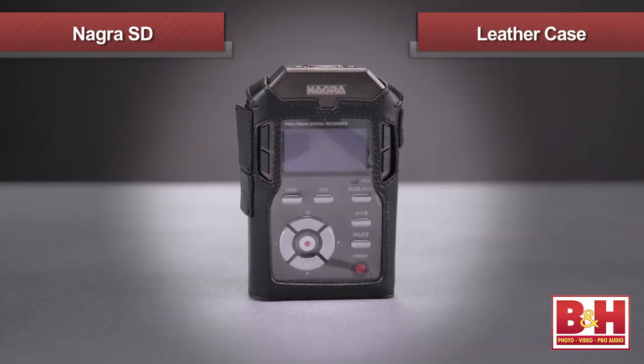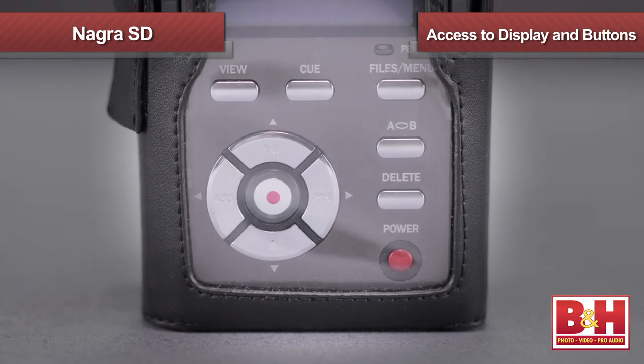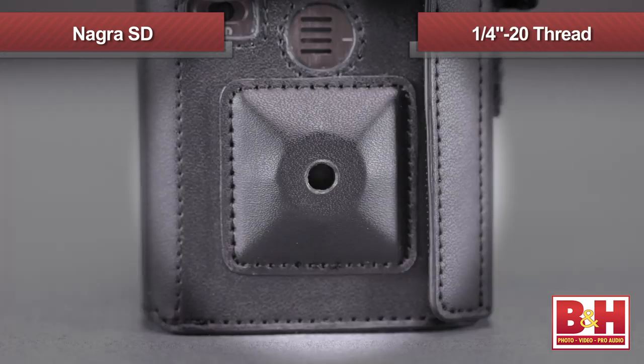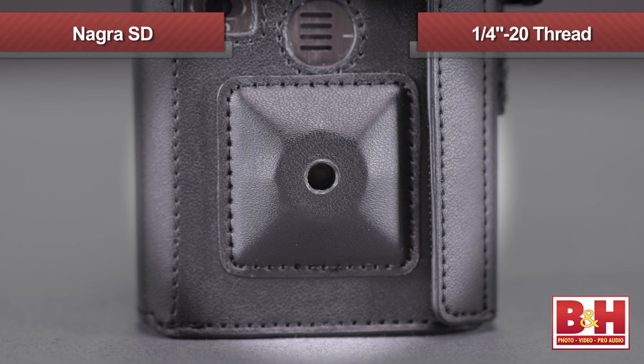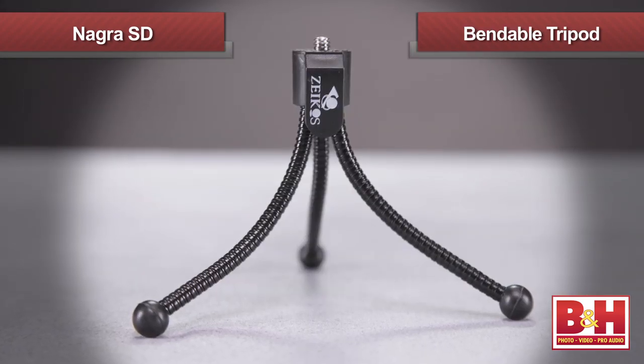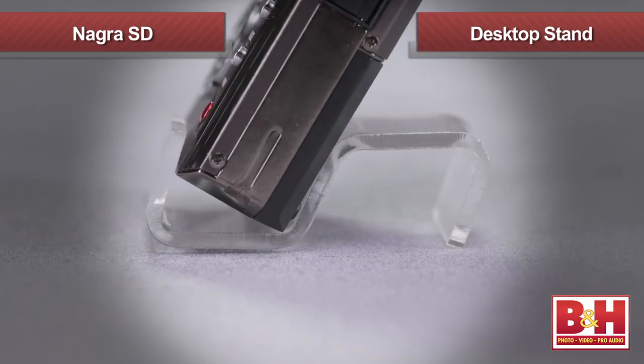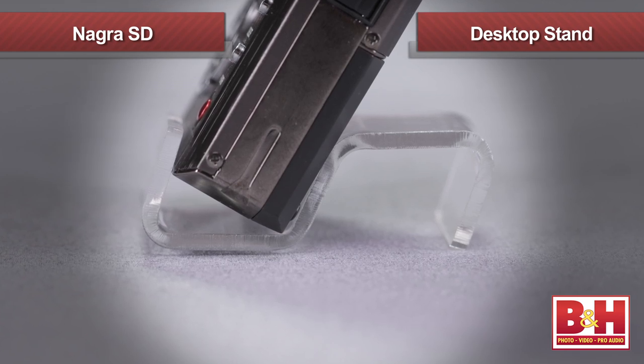Before we close, I should mention that the Nagra SD comes with a couple of handy accessories, including a smartly designed leather case that helps cut down on handling noise. The clear front on the case gives you access to the display and buttons, and there are cutaway sections for additional buttons and ports. The case also has a quarter-twenty thread for mounting to a tripod, or you can pick up a quarter-twenty to cold shoe adapter and mount the Nagra SD directly to your camera. The quarter-twenty thread also allows you to attach it to the included bendable tripod, which can also double as a grip. Also included is a simple but clever plastic desktop stand, which angles the Nagra SD right toward your mouth — pretty handy for podcasting.